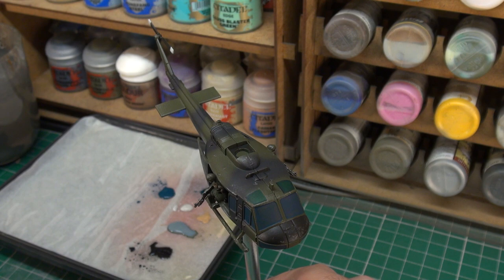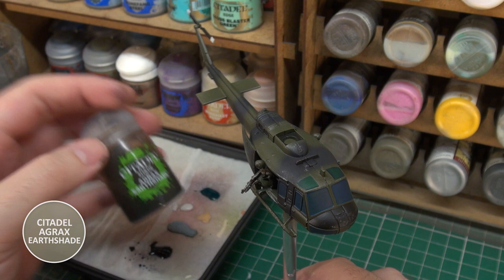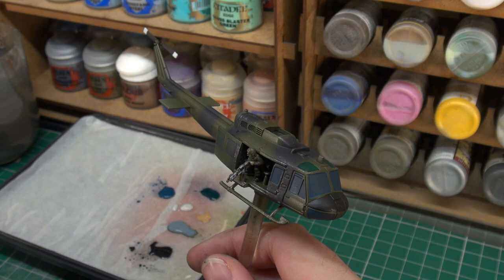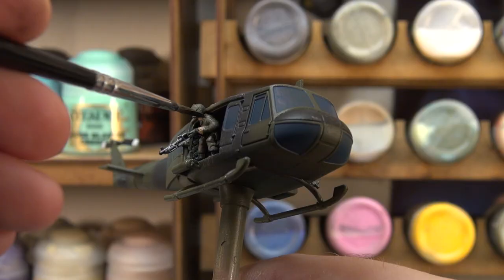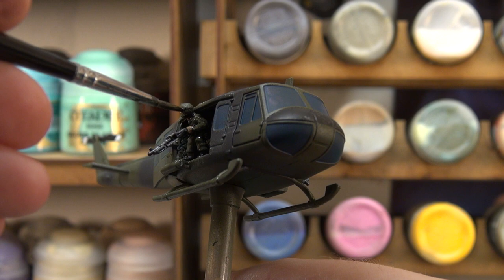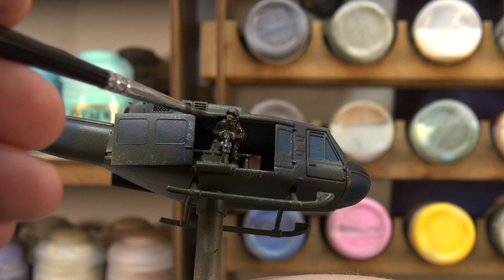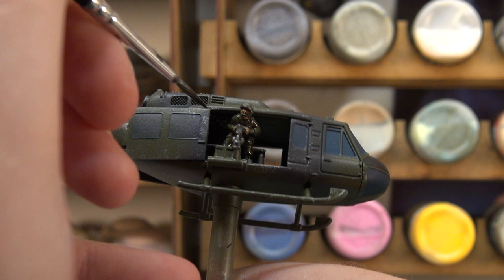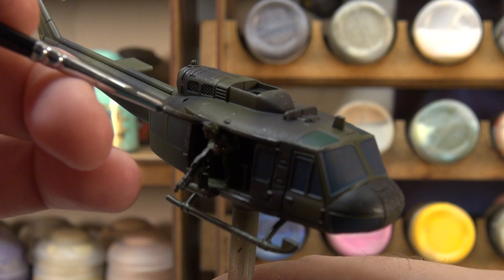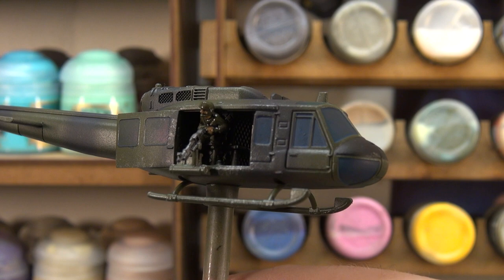Now onto our crew, our two door gunners. We're going to do a very simple step here and just give them a coat of Agrax Earthshade. That way they stand out a little bit from the colouring of the helicopter itself, and it gives them a little bit of shading without needing to do too much extra work. You can leave it at this stage and they'll be fine, or you can go in and re-highlight them later on. But for the sake of achieving something relatively quickly, just the wash will do for now.